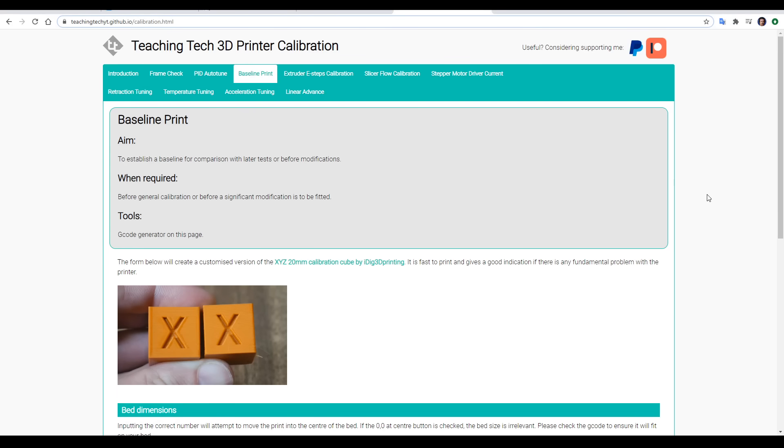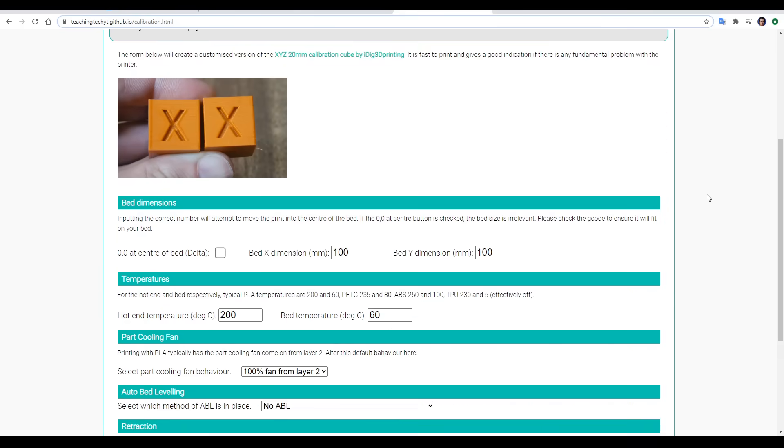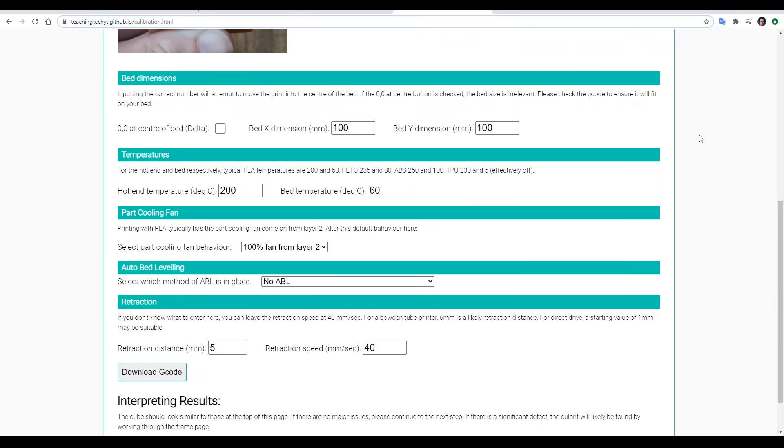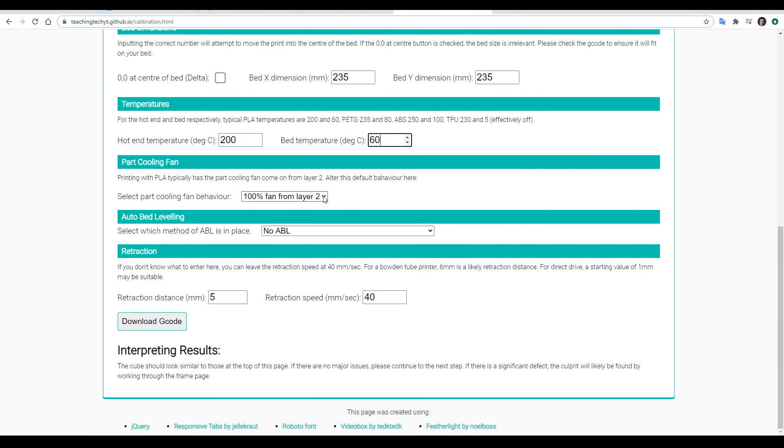With these basics out of the way, we're going to complete a baseline print. I recommend doing such a print before you undertake any major modifications. The print we're going to do is the 20mm calibration cube by iDig3D printing — it's quick to print and uses minimal filament. For any of the tests on this website, it should take less than 30 seconds to generate the G-code. All we need to do is work through the headings and input the correct settings for our printer. If I was printing for an Ender 3, I would enter a bed dimension of 235 by 235. For a delta, I would simply tick a box to move 0,0 to the middle. I can enter my hot end temperature as well as my bed temperature, and I can control how the part cooling fan works.